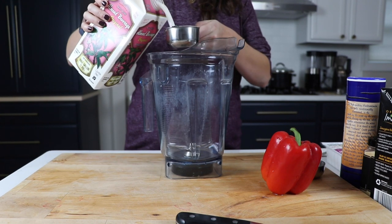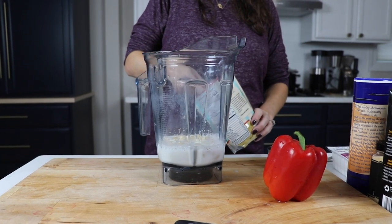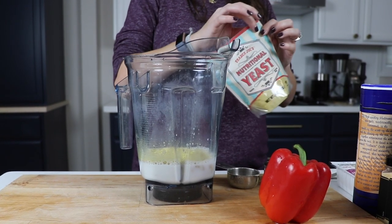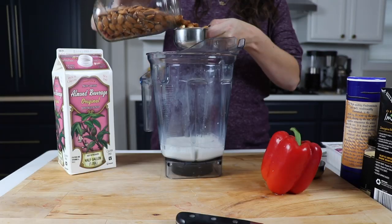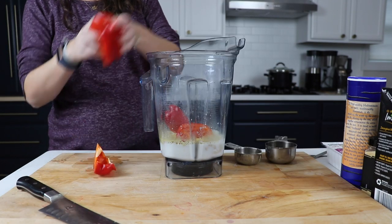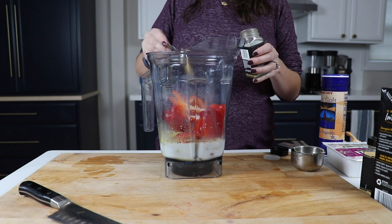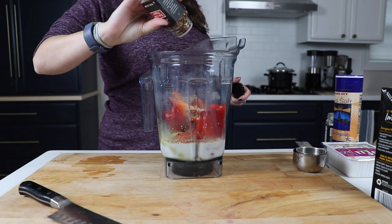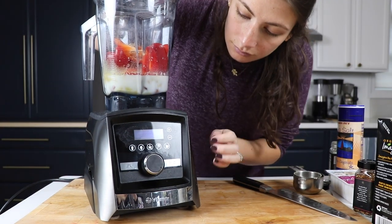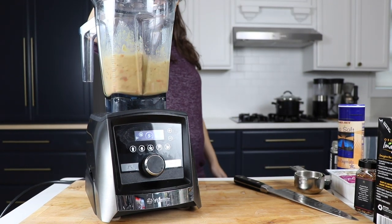For the base of your soup: one cup of almond milk, a quarter cup of nutritional yeast — a pantry staple that gives a cheesy flavor — a half cup of raw almonds, a half cup of raw cashews, one deseeded red bell pepper, two teaspoons of salt, a half teaspoon of garlic powder, two teaspoons of onion powder, and a few cracks of crushed red pepper depending on how spicy you like things. Put all of those into your Vitamix and ramp from variable speed one to ten.